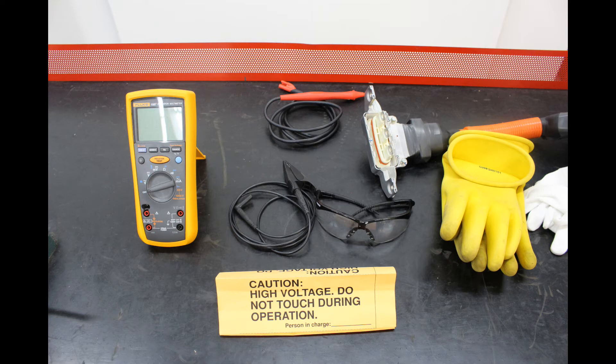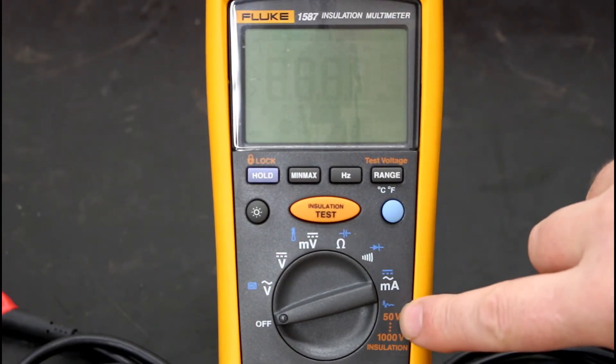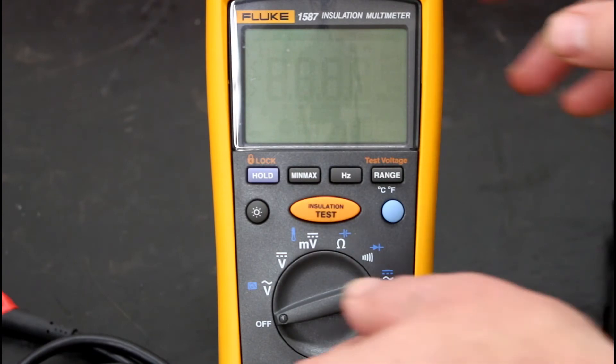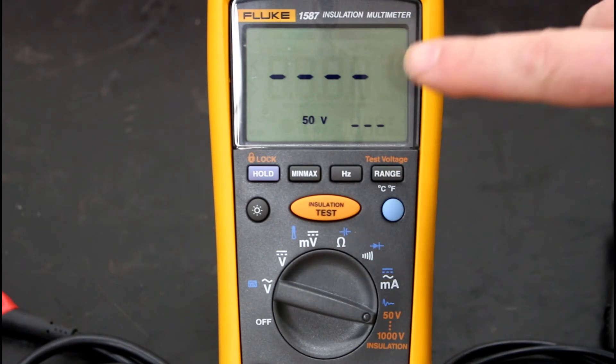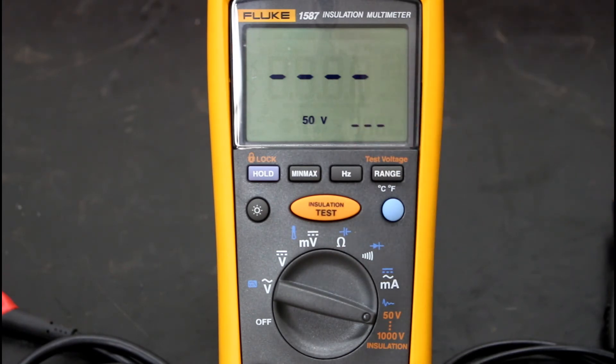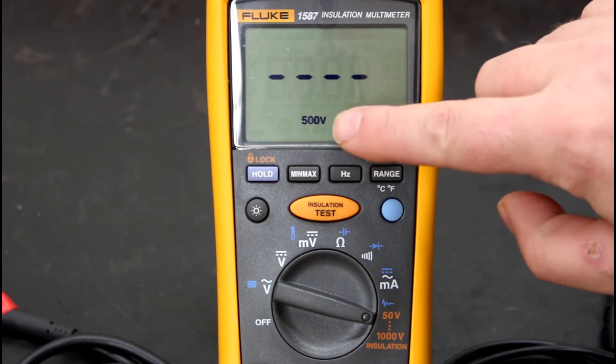The tools needed are a Fluke 1587 with positive and negative leads, eye protection, and Class 0 gloves that have been previously tested. On the meter face, the last position is insulation testing. Turn the dial all the way over — it retains the last setting of 50 volts. Press the range button until you reach 500 volts, as specified by the repair manual.